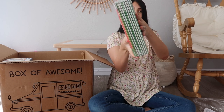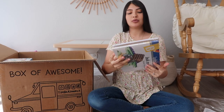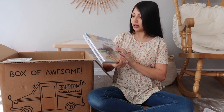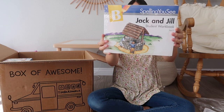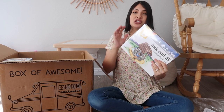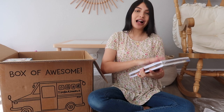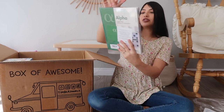The next thing in here is some spelling workbooks by the brand Spelling You See, which is really good - this was also included in Layla's kindergarten curriculum so we're very familiar with it. It has a bunch of letters and words, all about spelling. What's really cool about all of this curriculum stuff is that these workbooks also come with an instruction handbook, so you're not blindly teaching your child - it comes with a teacher's manual and all of that.